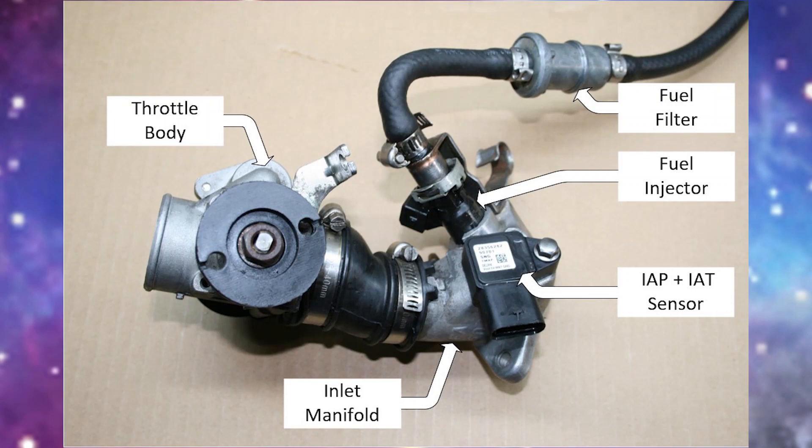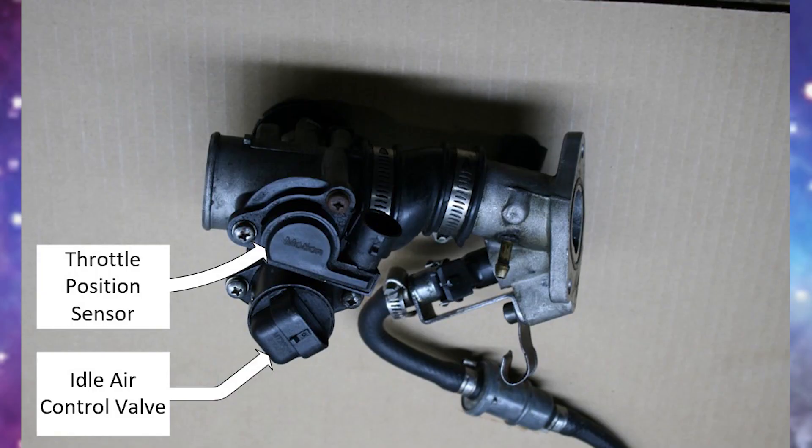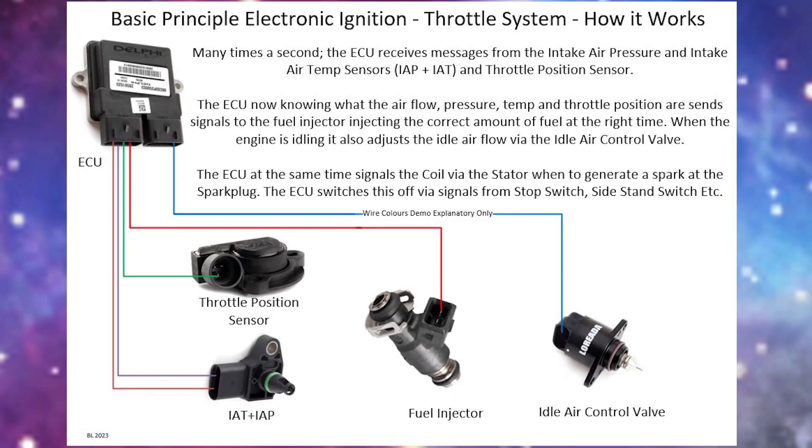In modern petrol engines the carburetor is replaced by the fuel injection system — it's a much more exact form of fuel delivery. The throttle body holds the air butterfly valve connected to the throttle control on the handlebars by a cable. The throttle body also includes the throttle position sensor and the idle air control valve. The inlet air manifold, located closest to the engine, incorporates the fuel injector and the combined IAP inlet air pressure sensor and the IAT inlet air temperature sensor. The three sensors send signals many times a second to the ECU, which uses that information to control when and how much fuel is injected, and when the engine is idling, the air flow to enable smooth idling.